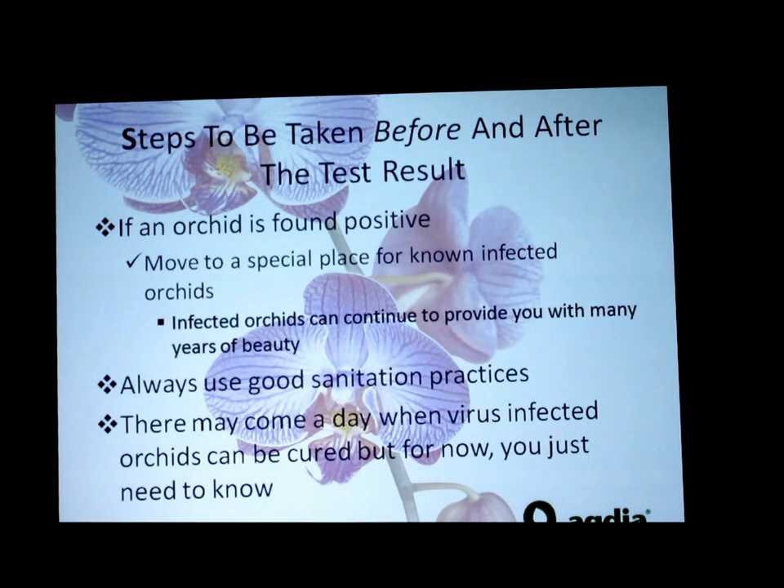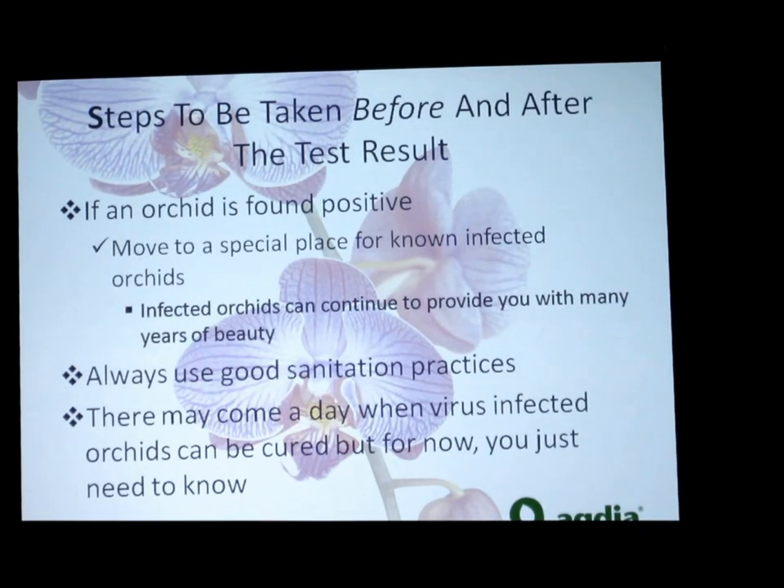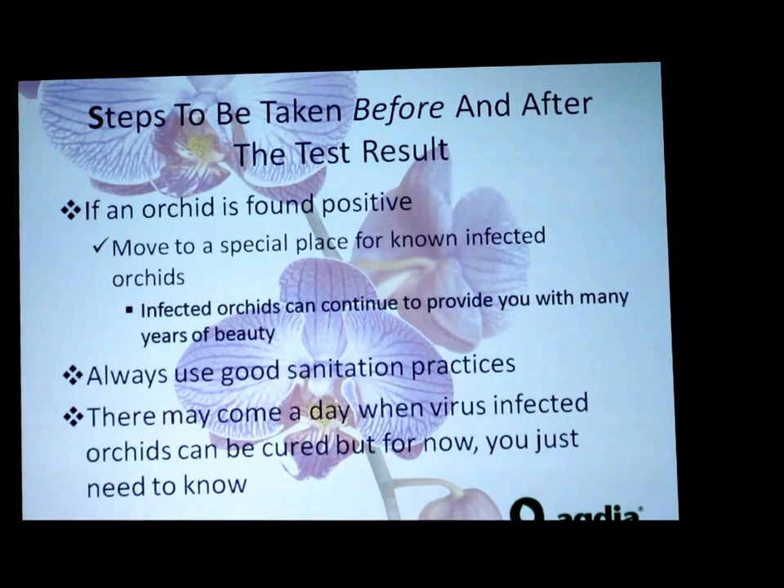The media itself is a very rough environment, and as roots move and grow through bark or whatever media you use, it creates natural lesions on those roots as they push through. When water drains through, it could transfer virus to a plant below if they're hanging above each other, or be absorbed back up into other pots on a bench. That is one of the main ways virus is transmitted — by water. Splashing is not as much of a concern because it needs to be a sap-to-sap transmission.